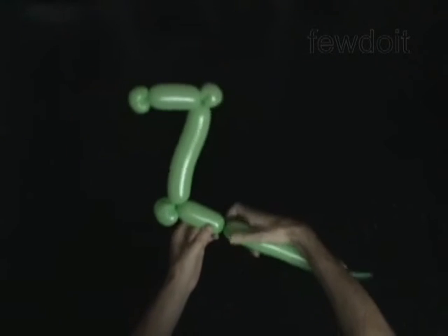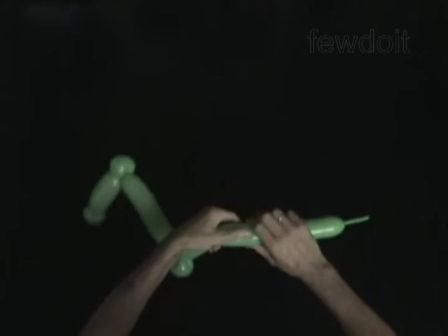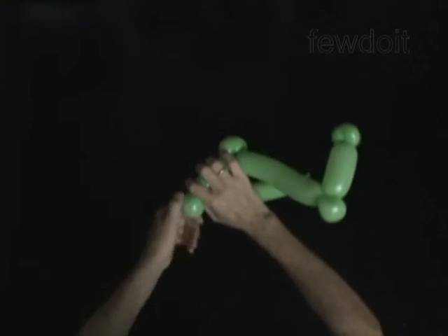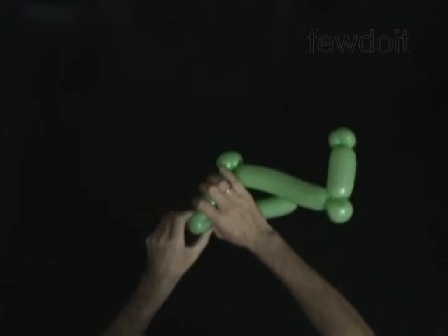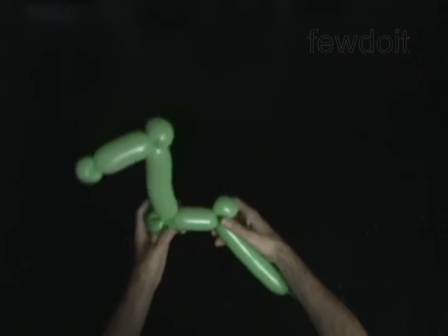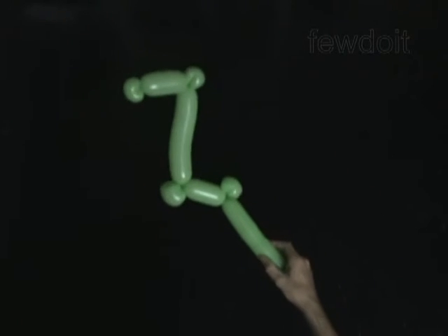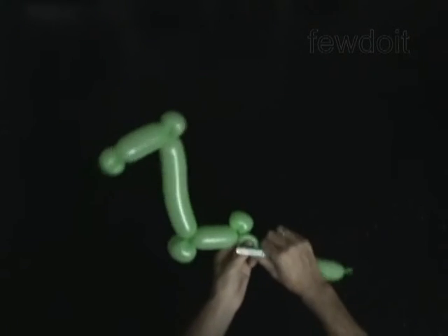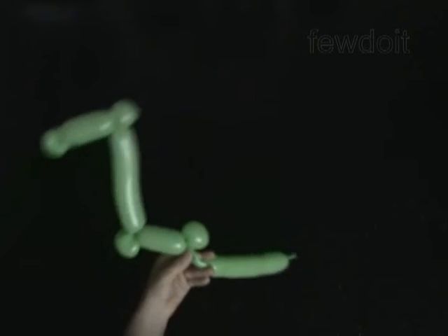Twist the sixth 3-inch bubble. Twist the seventh soft 2-inch bubble. Lock both ends of the seventh bubble in one lock twist. The rest of the balloon is the eighth bubble. Cut off the eighth bubble and tie off the end.